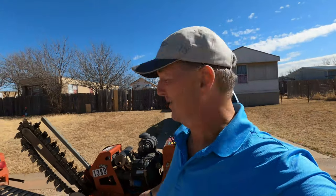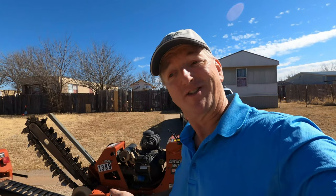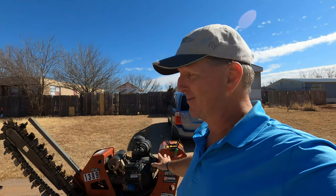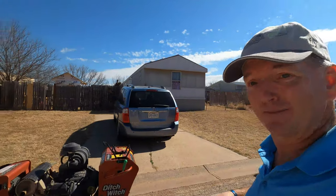So we went ahead and went to our friends at Home Depot. They are not a sponsor, by the way, but if they want to sponsor this channel, they're more than welcome to. This is going to be interesting because I've never run one of these before. I was kind of playing around with it, having a little fun getting it off the trailer.